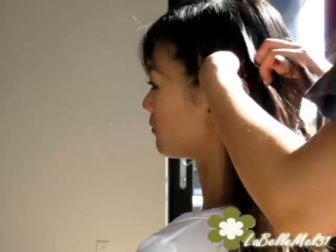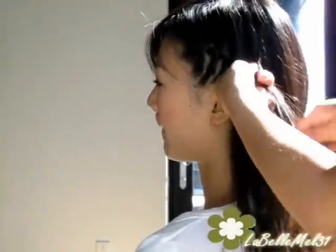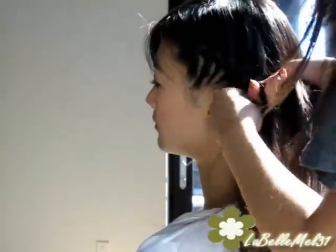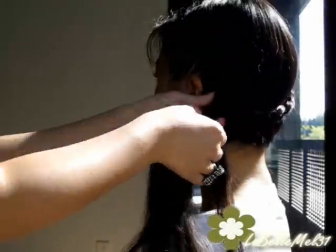And on this side I'm actually going to French braid it down. Now I'm gonna take this and combine it together.